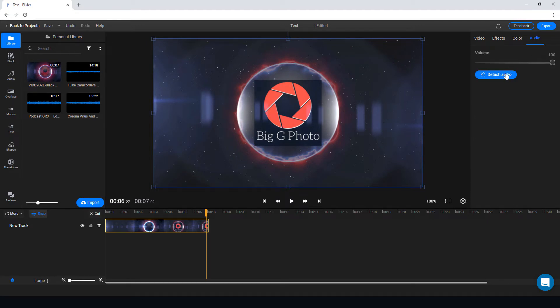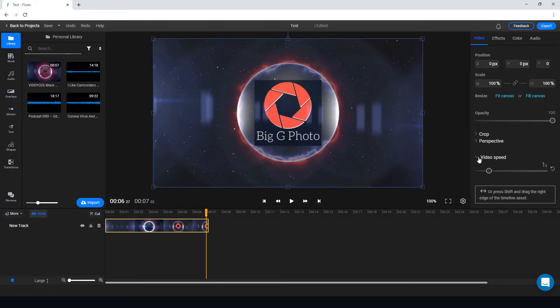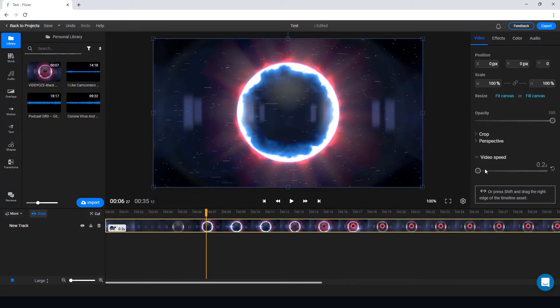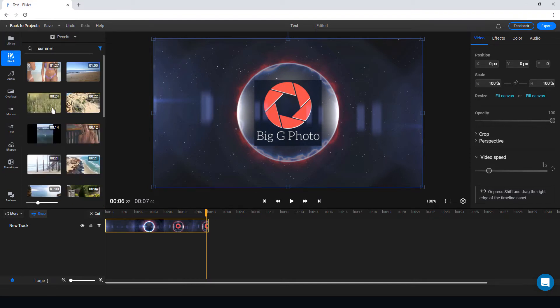For audio, you can adjust the volume and remove the audio, or put it on a different track. We've also got basic effects, resize and crop. We can change the speed — up to five times faster or five times slower. One annoyance is you can't type in a text value for the speed slider, so getting it back to exactly 1x is not precise enough.